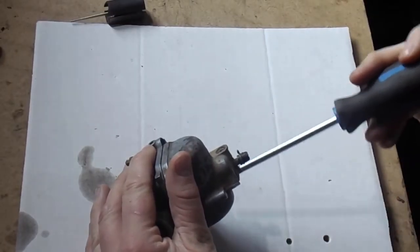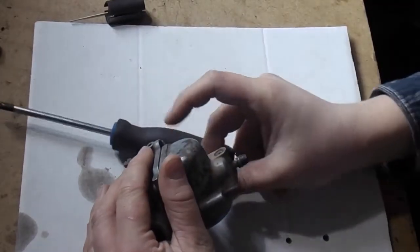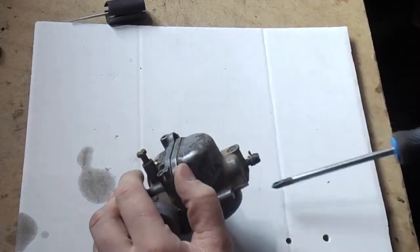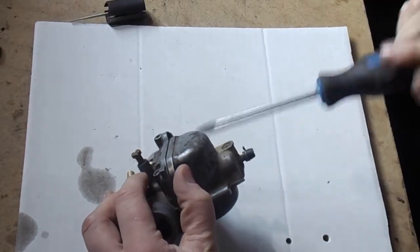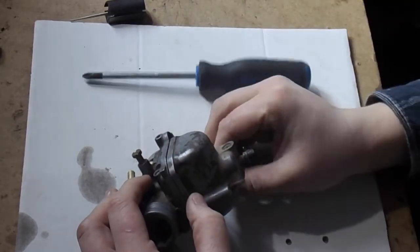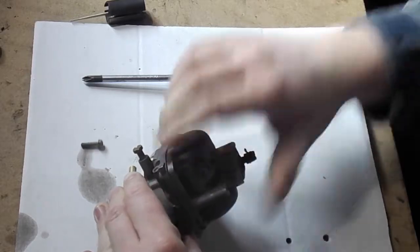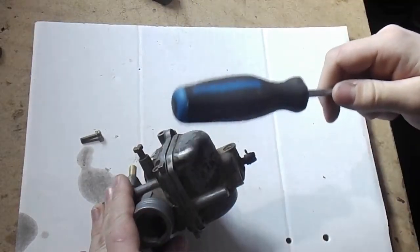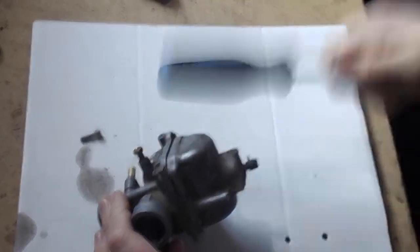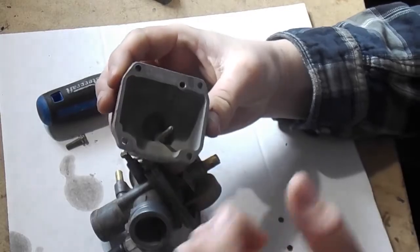Some carburetors haven't been opened in a long time — people take really good care of them and sell them, and the next guy leaves it out over winter and it plugs off. At the factory they put a sticky seal that kind of glues the bowl to the outer shell. All you do is take the back end of your screwdriver and just give it a tap — there it is, it pops off. You've got the main jet here, and fuel draws from the bottom in this trough, comes up this tube, and out.